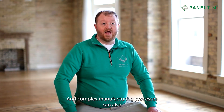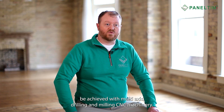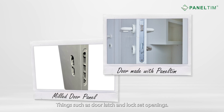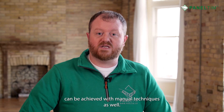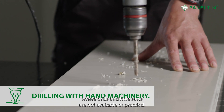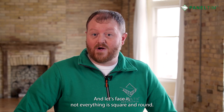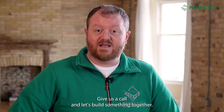Complex manufacturing processes can also be achieved with multi-axis drilling and milling CNC machinery — things such as door latch and lock set openings. But precision and quality results can be achieved with manual techniques as well, for instance drilling, routing, and sawing large diameter holes where drills and hole saws are not available or practical. And not everything is square and round. Are you curious to learn more? Give us a call and let's build something together.